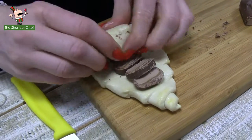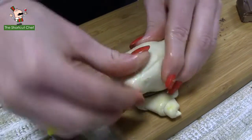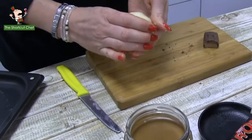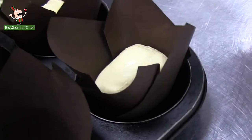Squeeze them down, roll them up, make it nice and firm so that the chocolate can stay inside when it gets baked. Tuck it underneath, and pop it into the baking tray next to its friend, and we're ready to move on.